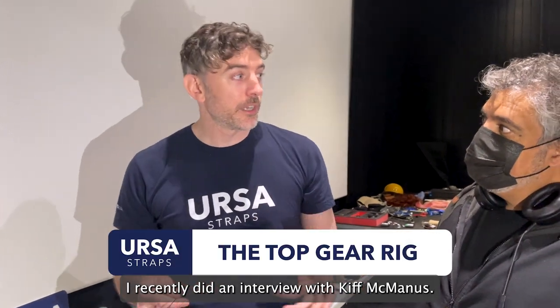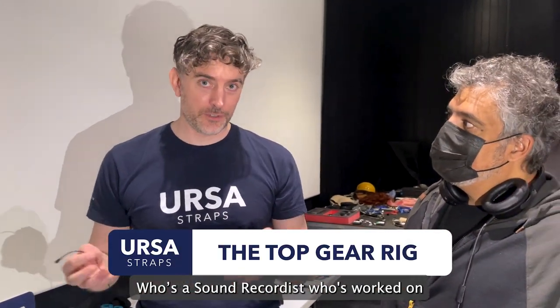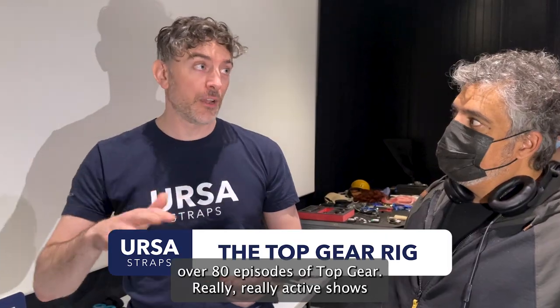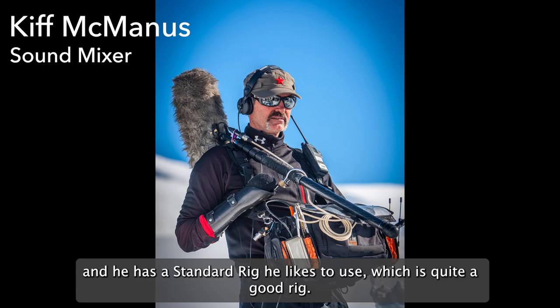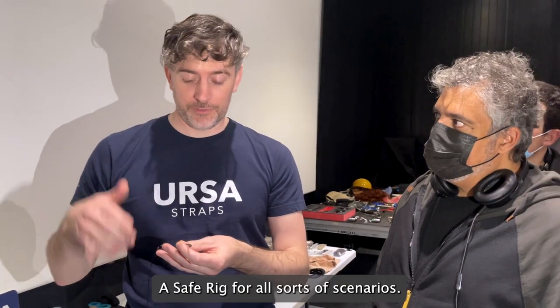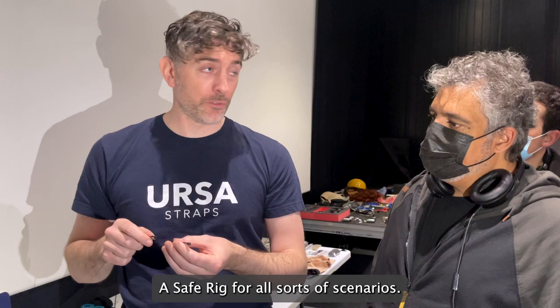I recently did an interview with a guy called Kif McManus, who's a sound recordist who's worked on over 80 episodes of Top Gear — really active shows. And he has a standard rig he likes to use, which is quite a good, safe rig for all sorts of scenarios.